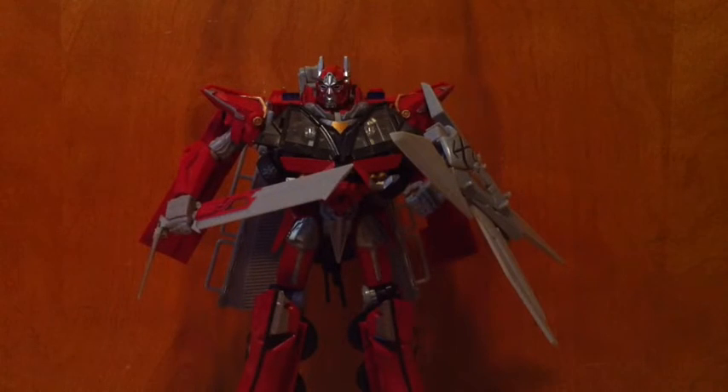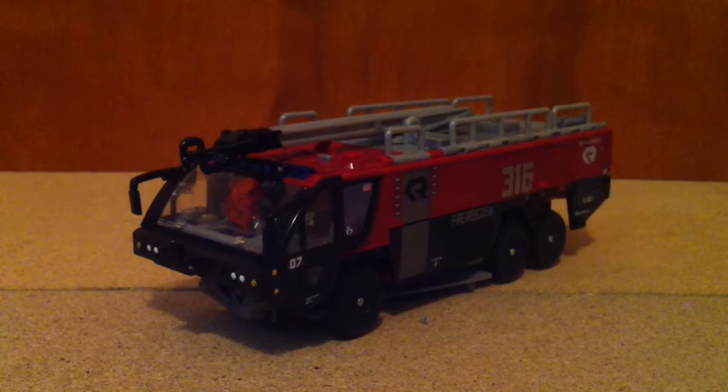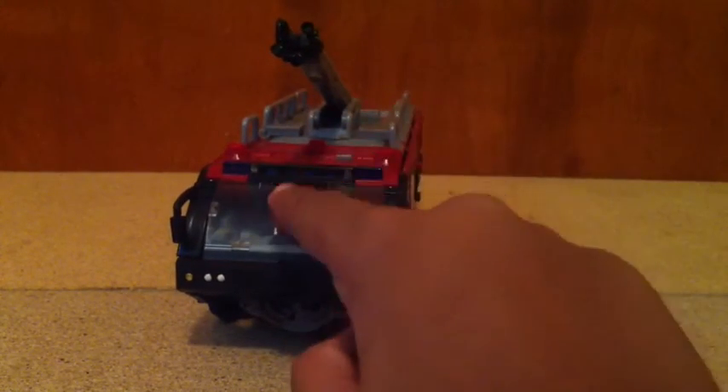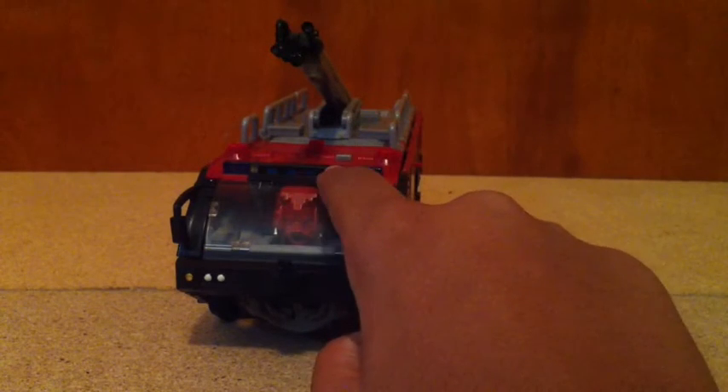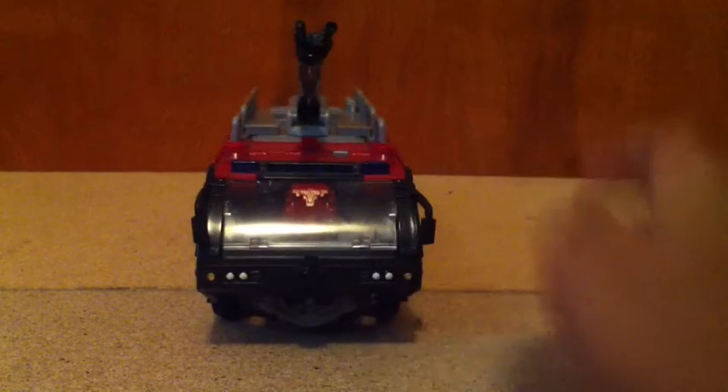In a quick second we'll see what he looks like in robot mode with the stickers. Here's Sentinel back in vehicle mode, and you can already tell right away that there are a lot of stickers added to the vehicle mode, which are really nice. We'll go with the front stickers here — this right here is all one sticker, like a line right here, which is nice.